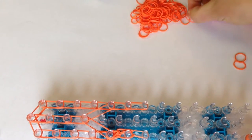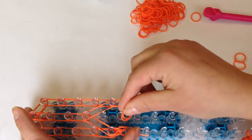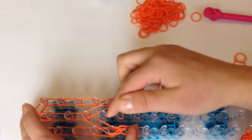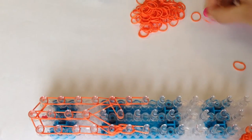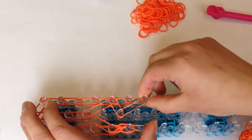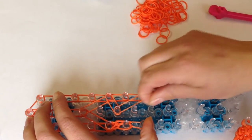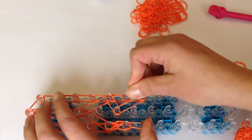Now do the same thing on the other side. Reaching in, go from here to here. Give it a stretch from that middle to the end, and push down. A single cap band — wrap three times: one, two, and three.